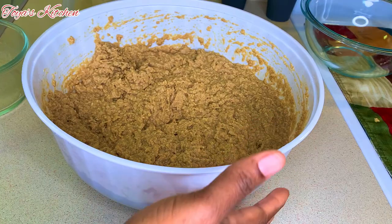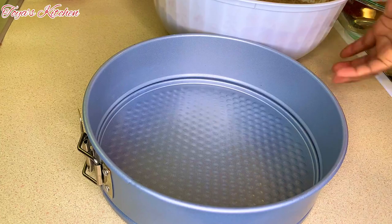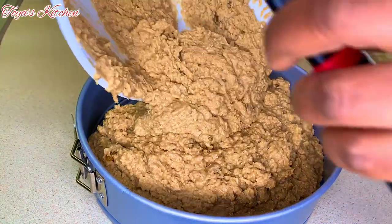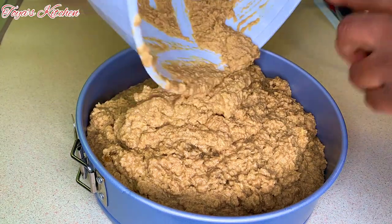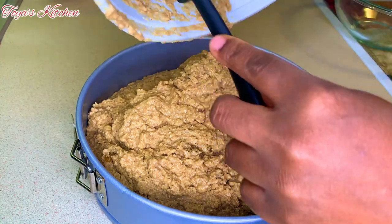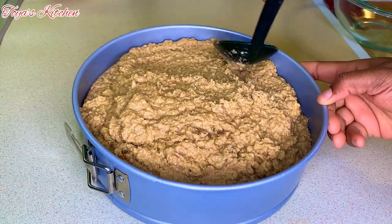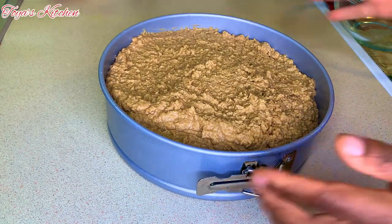Now that my mixture is nicely combined, I'm going to transfer this to a baking pan and bake it in a 350 degree oven for about an hour and 20 minutes, or until fully baked. I like to get a good thick slice, so I'm not going to spread this into two pans. This is not going to rise because it doesn't have any leavening agent in it, so if you want a nice decent thick slice of pudding, make sure you fill the pan up.